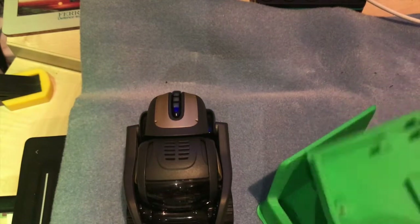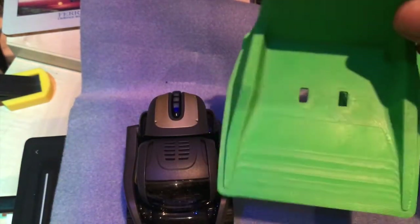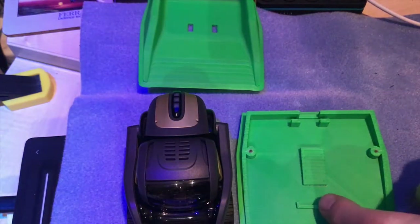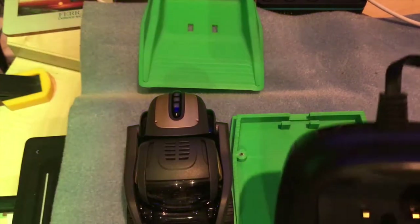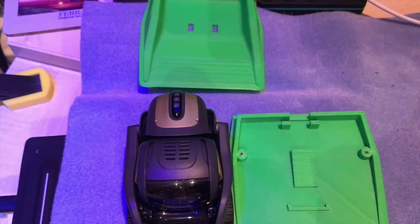I've taken this apart and there's the base that I printed, and here's the top. As you can see, the base is set out such that it can take a cable tie at the back, which in fact is that one there on the Cosmo.